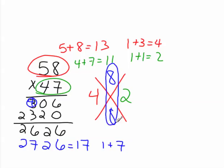Since these two numbers match, I now know that my problem is correct.